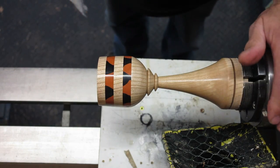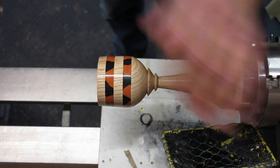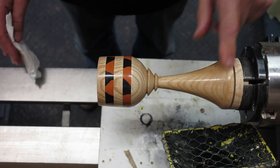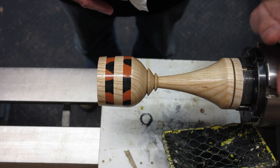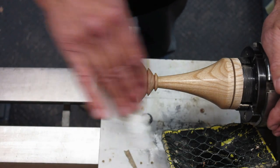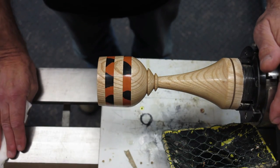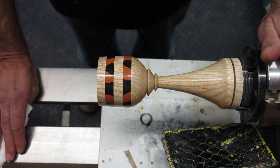Oh yes, I'm well impressed with the High Gloss and also with the Milliput. I've learned a few things that I would possibly do differently next time, but all in all it's come out pretty well. I'll part it off now and I'll put a few pictures up at the end. Thanks very much for watching — don't forget to subscribe and I'll see you very soon. Cheers now.